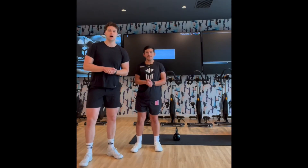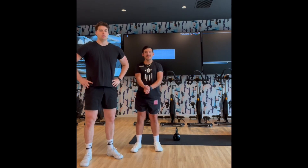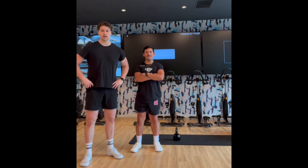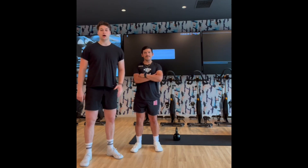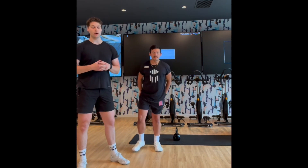Hey guys, welcome back again to Cafe Gomeche, Christian and Diego — you know us by now. We're doing another quad exercise today: we are going to do a goblet squat. You've probably heard of this. When we're talking about a goblet squat, we're basically just talking about how we hold the load of the weights.